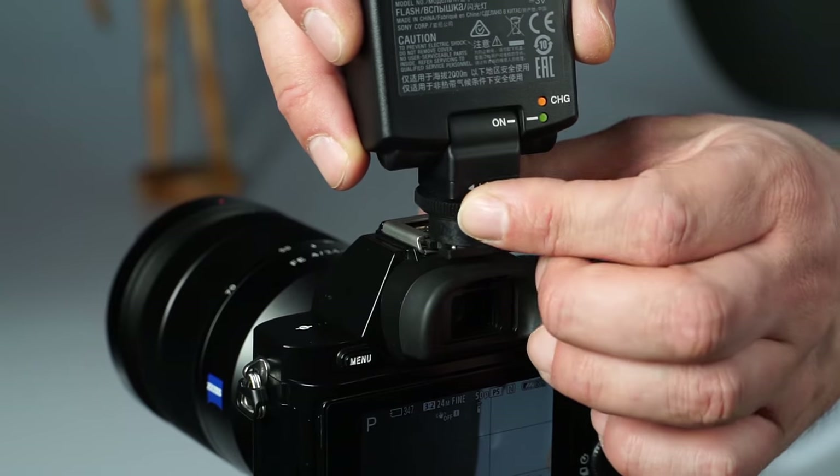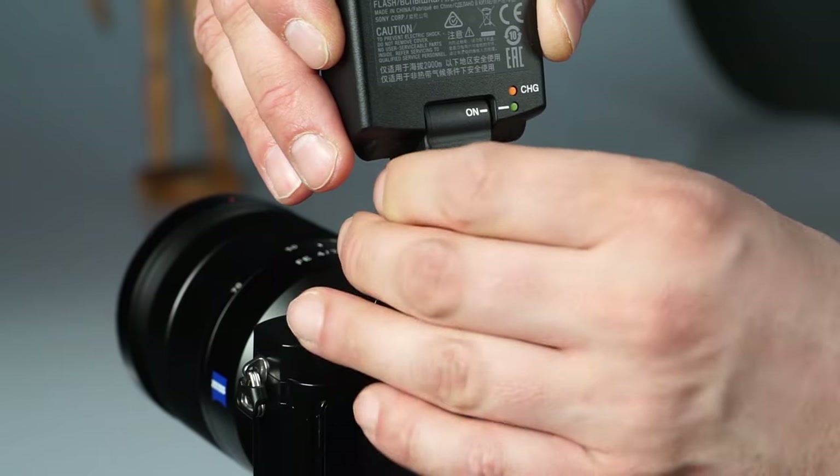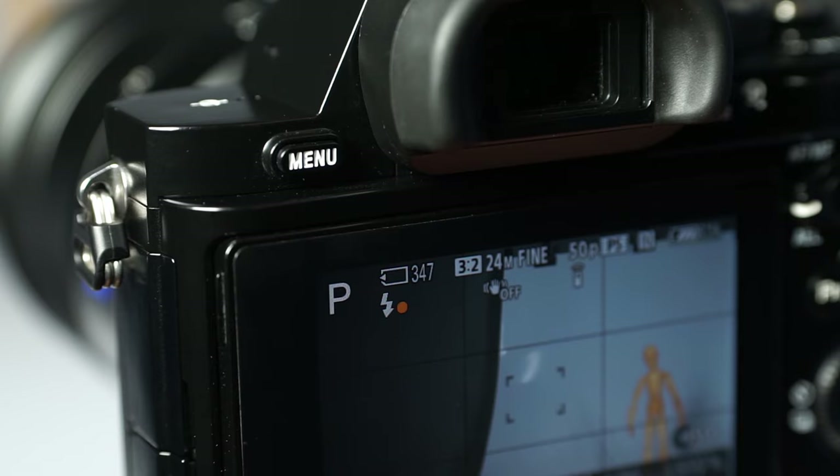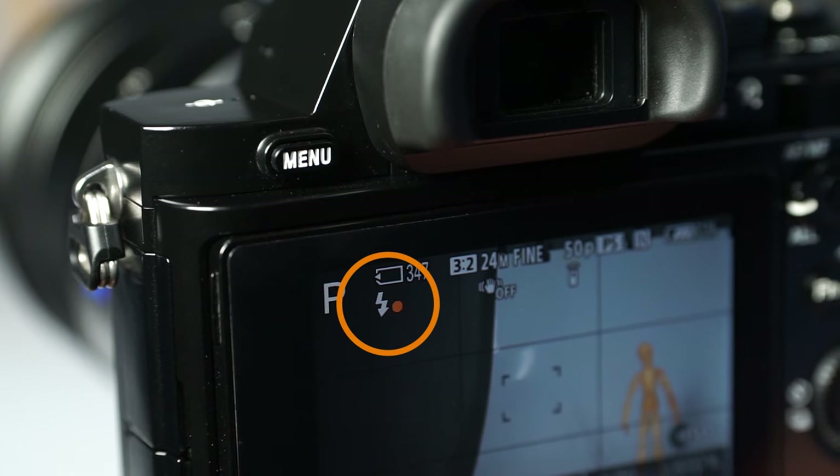First, mount the control flash firmly on the multi-interface shoe and tighten the lock ring. Make sure the unit is mounted completely. A small symbol will show up indicating that the camera has recognized the flash.